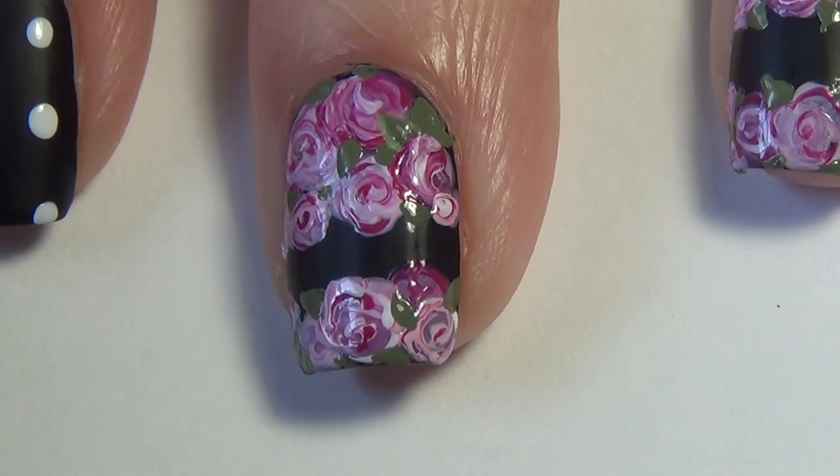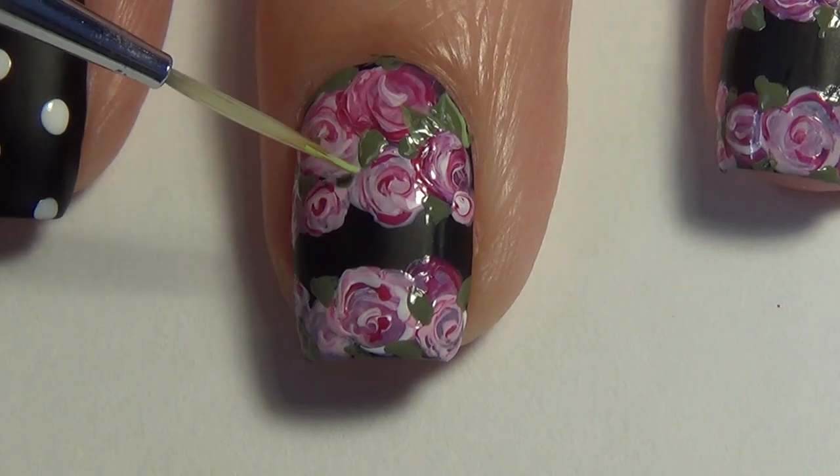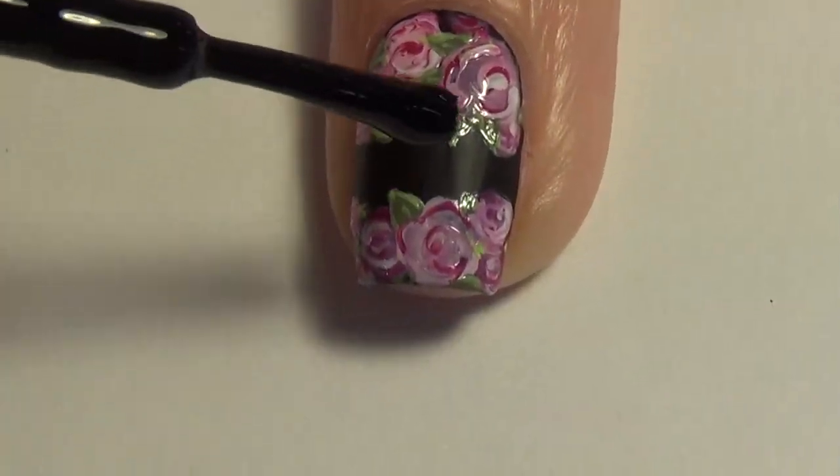Once you're happy with the amount of greenery, you're going to go back in with a lighter shade of green or a darker shade of green and add some dimension just by outlining those leaf shapes.